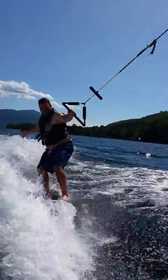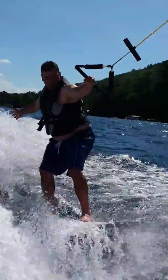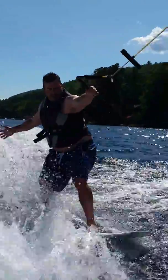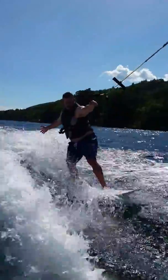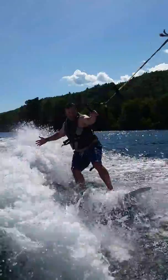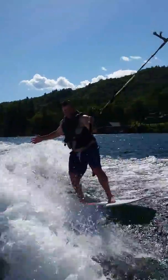Yes! There you go. Now do curl! There you go. Gun shows the talent. Ha ha ha ha.